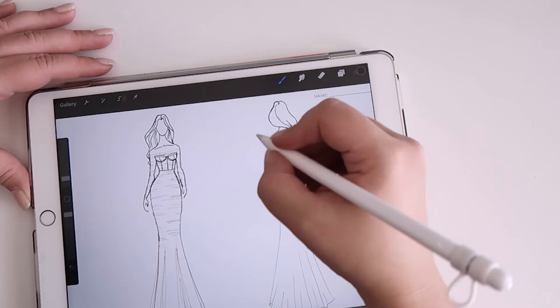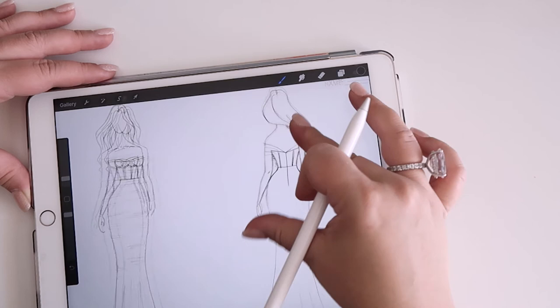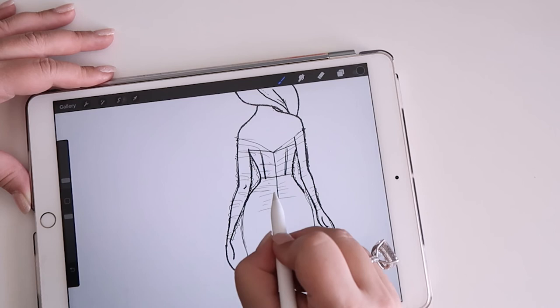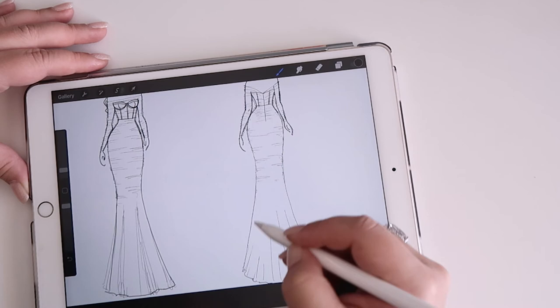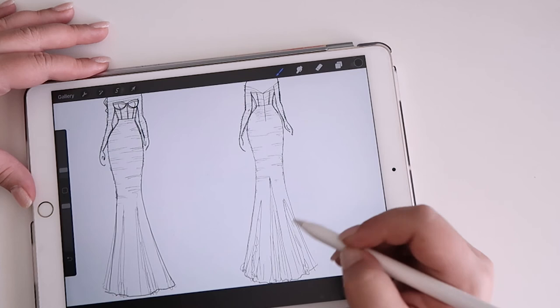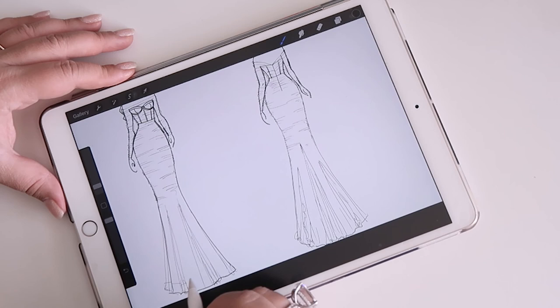I'll do the same at the back — you've got to remember where you've started on the back. I'm going to add a nude tulle insert there, and there, and then we're also going to add the horsehair trim. I'm doing another layer just in case I make a bit of a mistake.